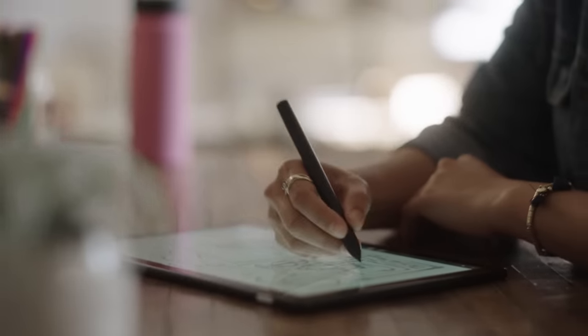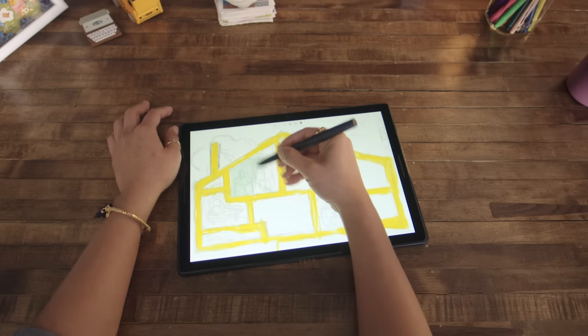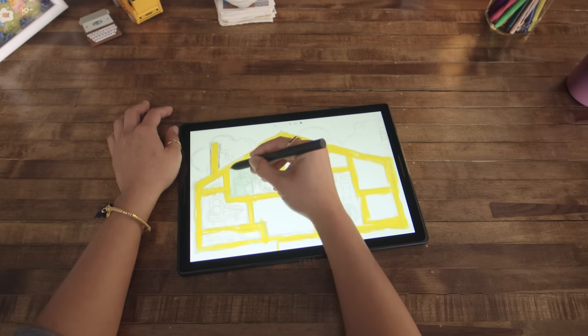I'm Leah Tin, and I'm an illustrator and designer. Usually I work with pencil and paper, but working with Google Pixel Slate feels really natural to me.